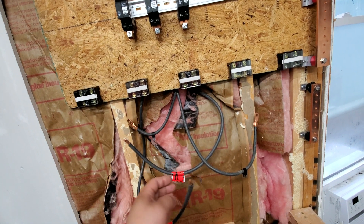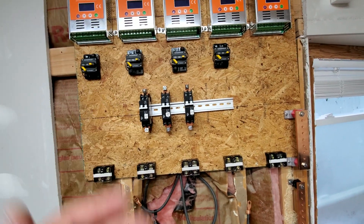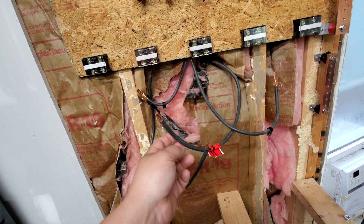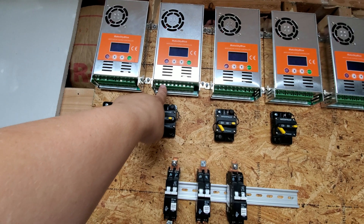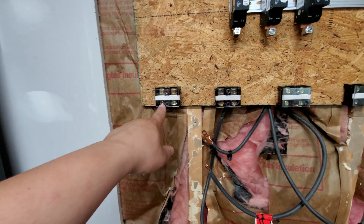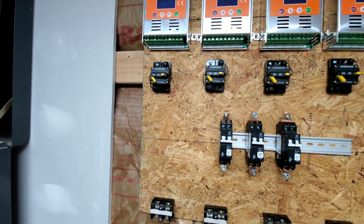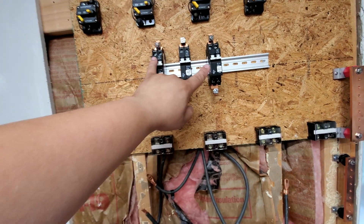The PV negative is going to come in through here, and the PV positive comes in here as well. There's going to be a total of five of these because I will have five separate arrays at approximately 2,200 watts each. The wiring coming through is 4-gauge used wire, which is too big to fit into these connectors — they accept a maximum of 10 AWG. So I have to step down the wire size: the PV negative connects here, then two 10 AWG wires run up to the PV negative for all five charge controllers.